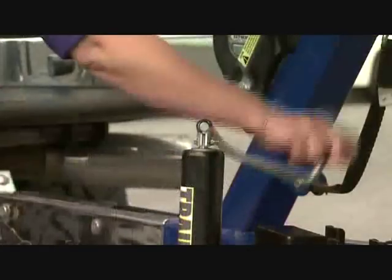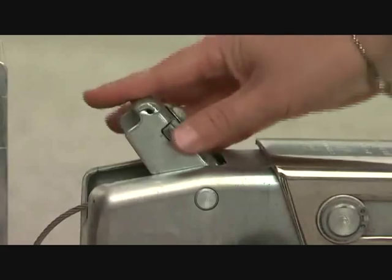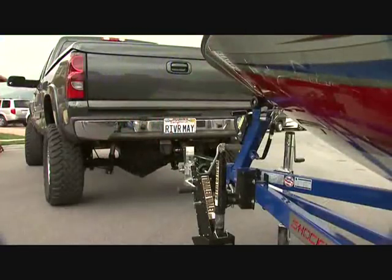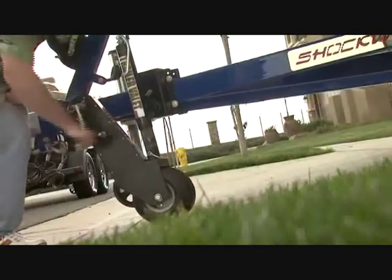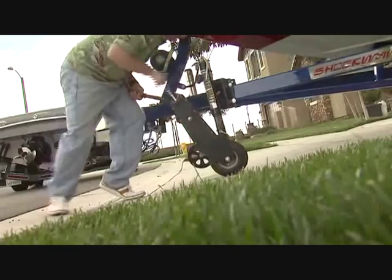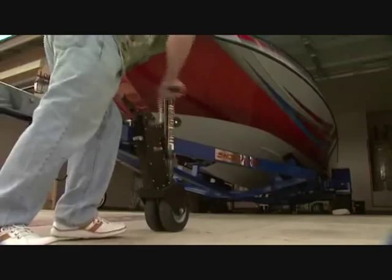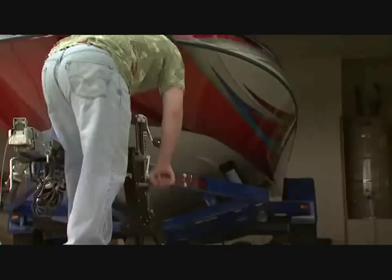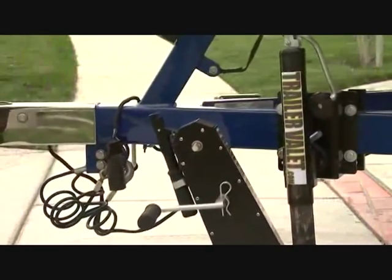If you have more than one trailer, you can leave your old jack on your trailer and in minutes move the Valet to another trailer. The Trailer Valet can even drive your trailer up a 30 degree incline with ease. Have you ever tried to park an oversized trailer in your garage? With the Valet it is effortless. The integrated auto brake handle, if released, will lock the wheels instantly.